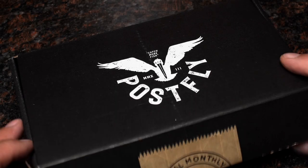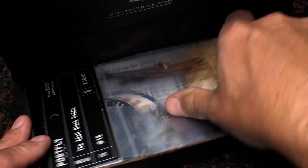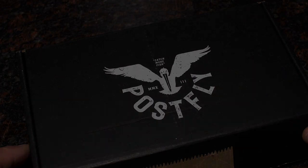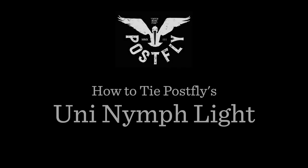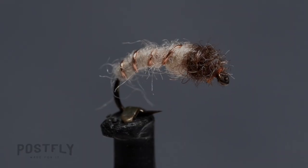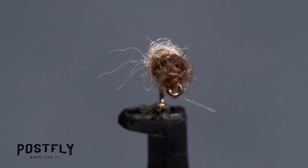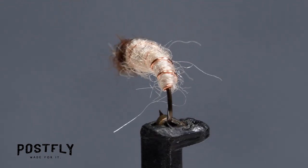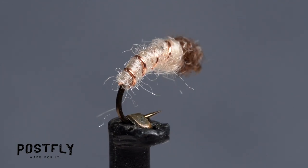Your monthly subscription box from PostFlyBox.com includes all the materials needed to tie a dozen flies along with some extra goodies. The Uni-Nymph Lite is an extremely versatile small fly that has proven itself to catch trout pretty much year-round over a wide variety of conditions.